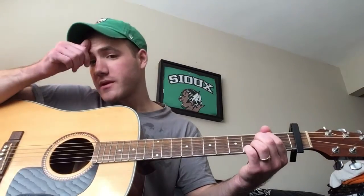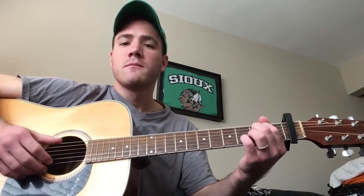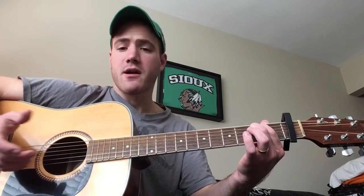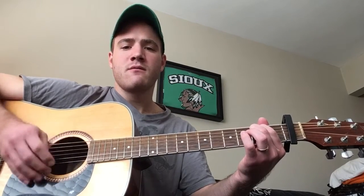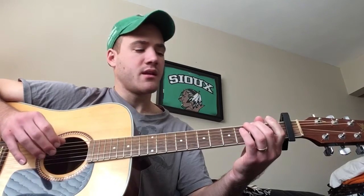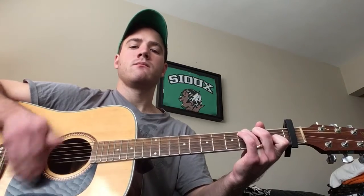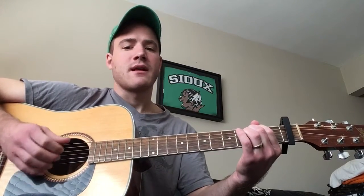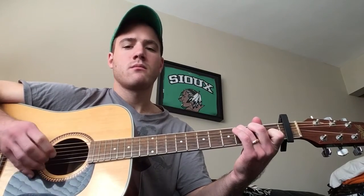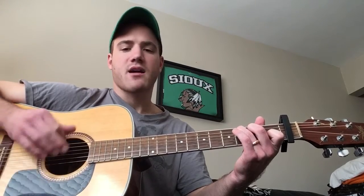And then the actual song itself — I'm singing just to let you know how it goes. We're on E minor, and then you walk up your C. This just goes on like this — it's just back and forth, E minor and C.